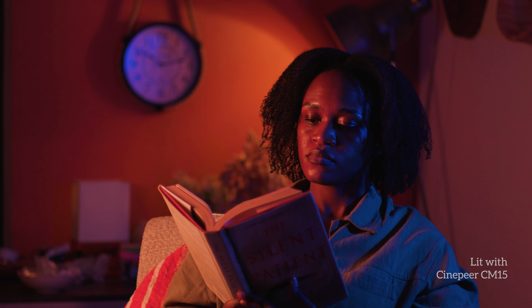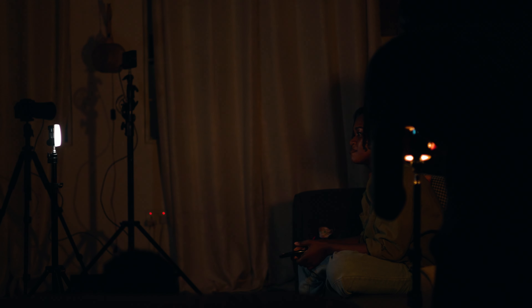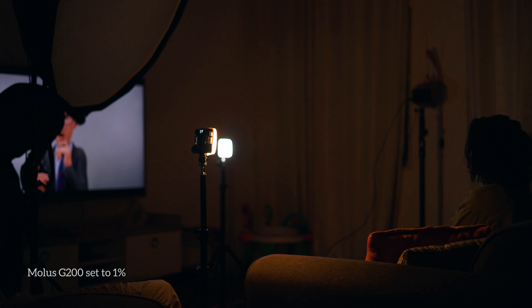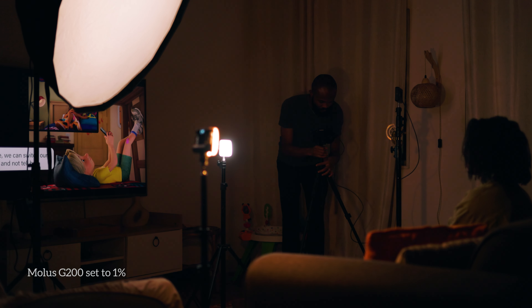We set up for her watching TV, reading a book, and a setup for any of her YouTube videos. For the next scene, I set up one light in front of her to mimic the light coming from the TV, then another light on the side to mimic the practical lights in the background. Both lights were around 20 to 30% brightness, and the G200 was at just 1% brightness to brighten up the shots a little bit.